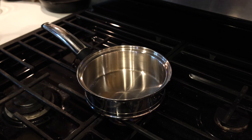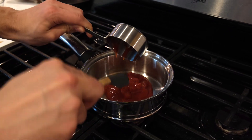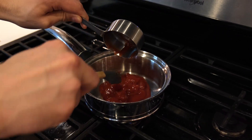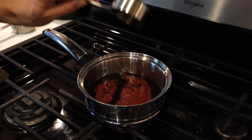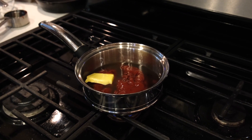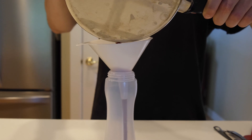Next, we're going to make our own version of tonkatsu sauce. We were going to buy some from the store but they all contained a lot of weird artificial ingredients, so we decided to try making something like it at home. For this, we added one half cup of ketchup, a quarter cup of Worcestershire sauce, two tablespoons of clam juice, and about a tablespoon of butter to a small saucepan and set it over low heat. We stirred it just until the butter was melted and the mixture began to bubble, then took it off the heat, bottled it up, and let it cool completely.